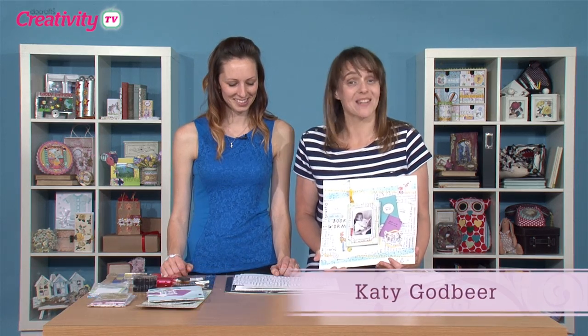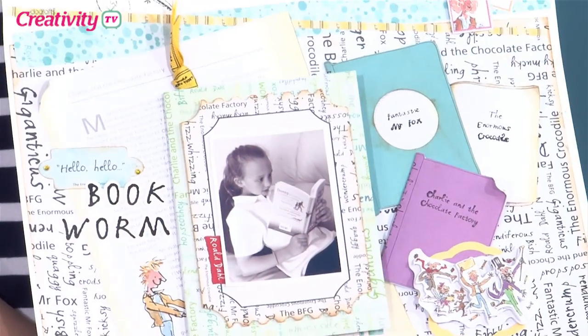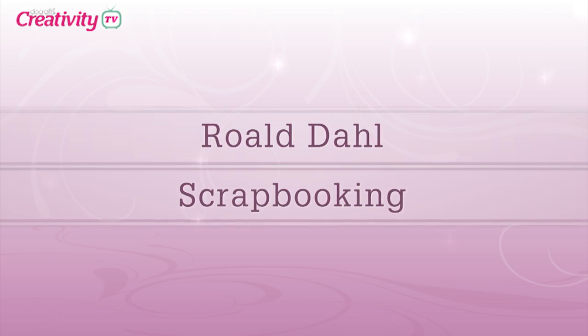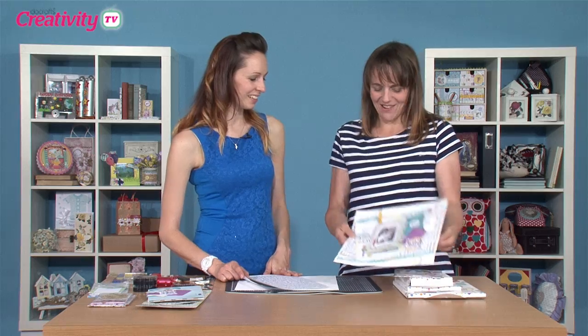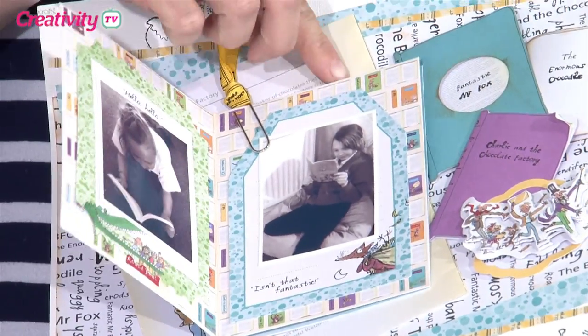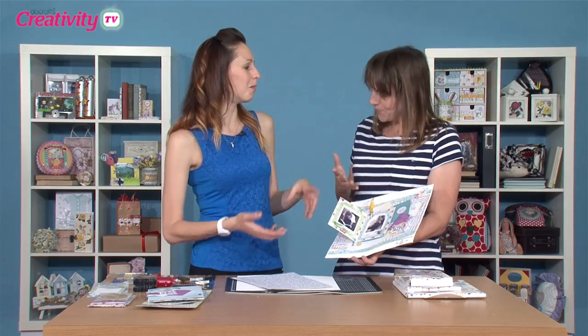Hi there, I'm Katie and welcome to the show. Today we're joined by Lou Collins who's going to show us some fantabulous scrapbooking techniques using the Roald Dahl collection. Hi Lou, welcome along. Hi Katie. So you've got a scrapbook page to show us today, haven't you? Yes, with a bit of a twist because there's a bit of a booklet on there to go with the whole book Roald Dahl theme.